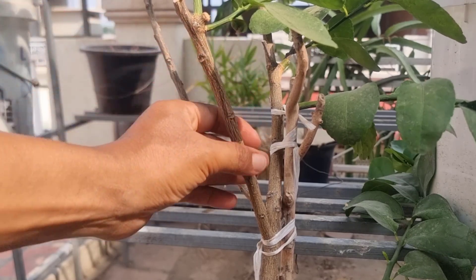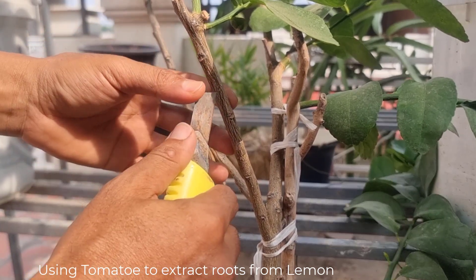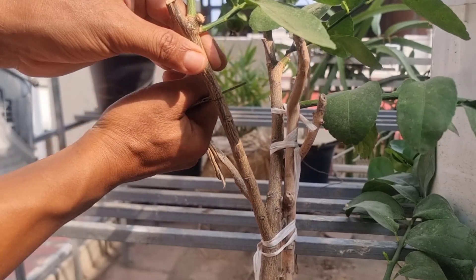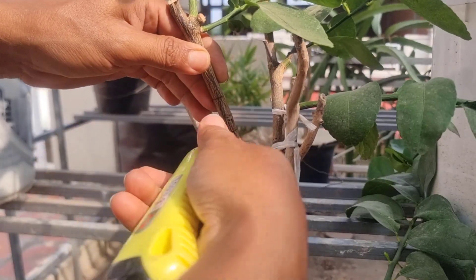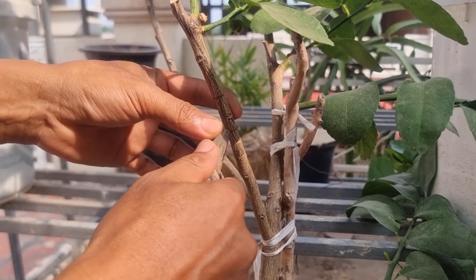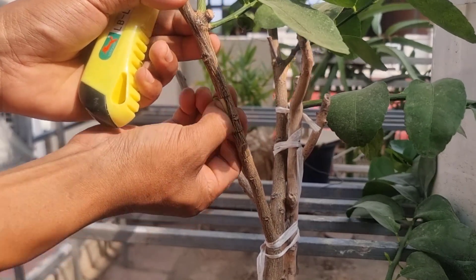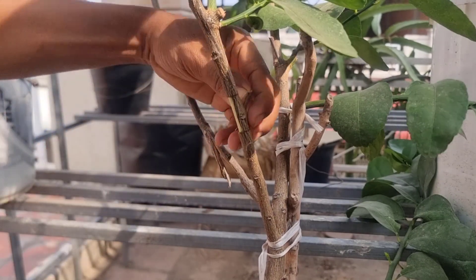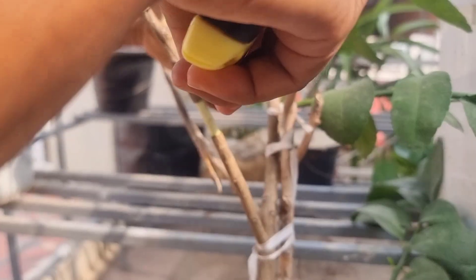Let's try propagating a seedless lemon tree with tomato. This method can extract roots very quickly in just 30 days. After removing the bark of the branch of the lemon, we can insert the tomato. Fill the cup with a mixture of soy and coco peat, and water it roughly.